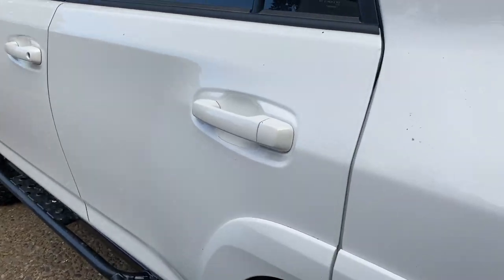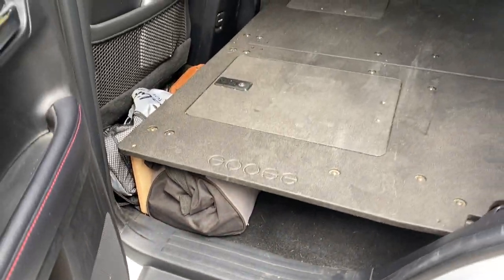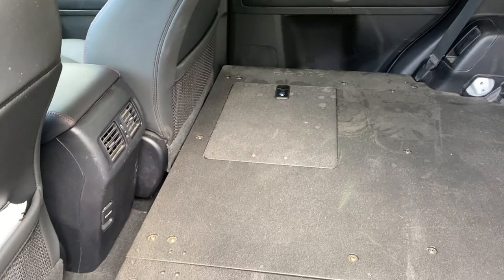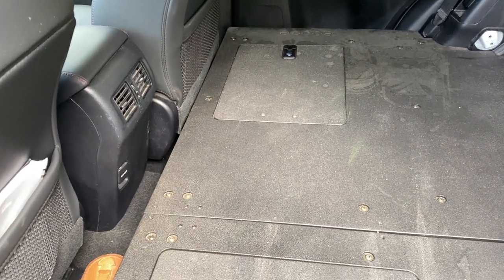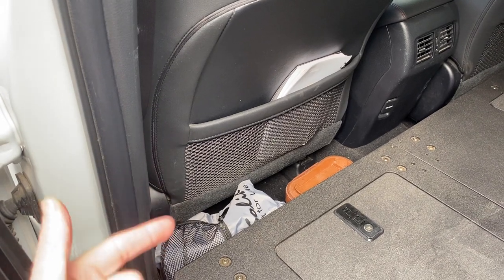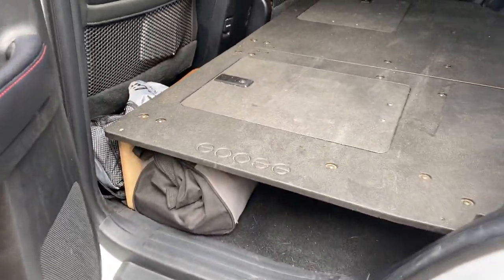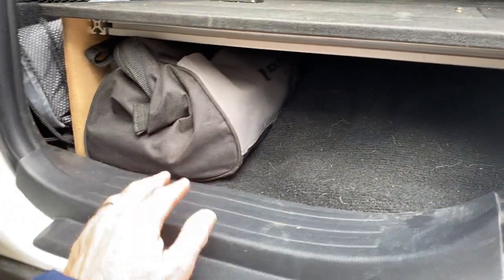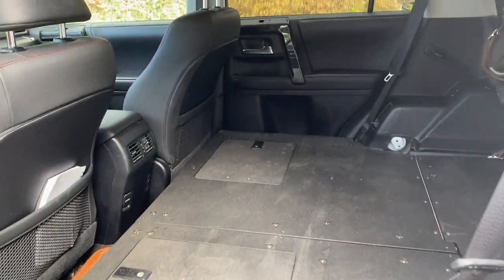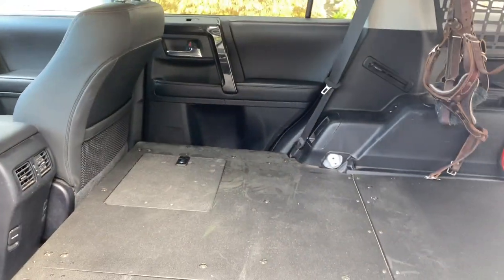This is all marine grade plywood, specifically engineered for the 4Runner — it fits in here really well. You do have a little bit of storage space underneath, not much. There are lockable storage compartments here and here, but I don't really use those because the kennels actually fit over them, making them somewhat irrelevant. It does leave a little space up front where I store binoculars, some other equipment, and some of my recovery gear.